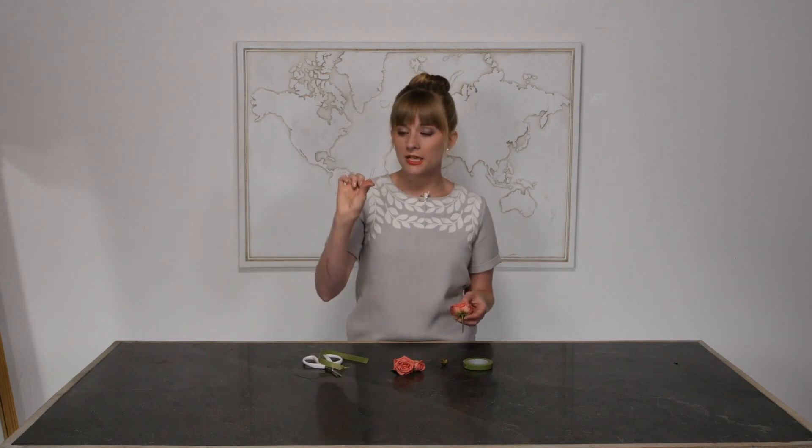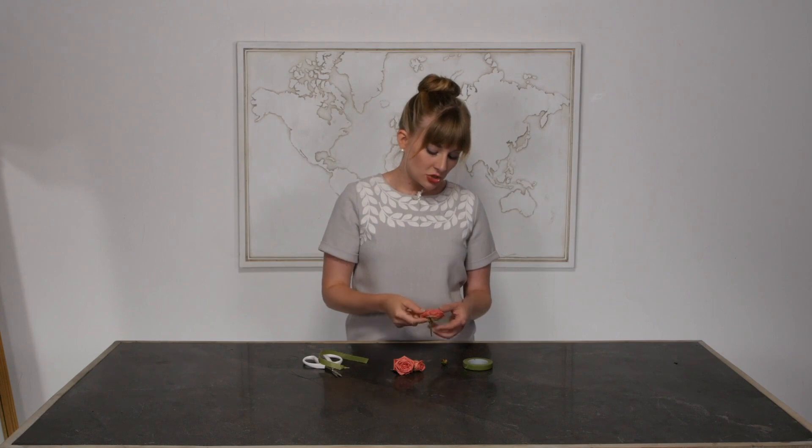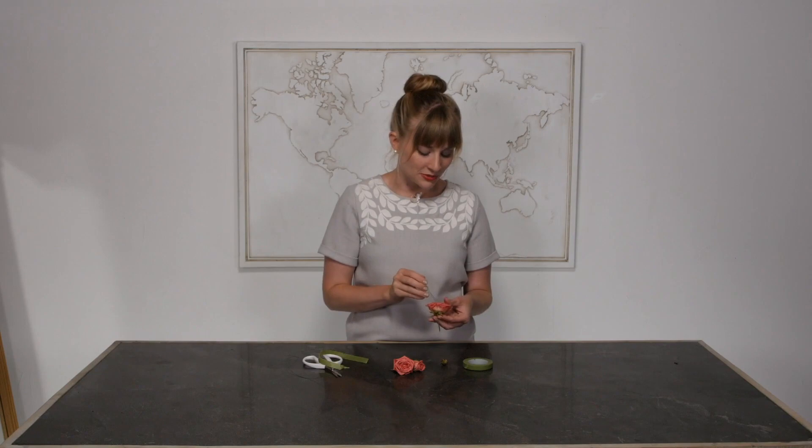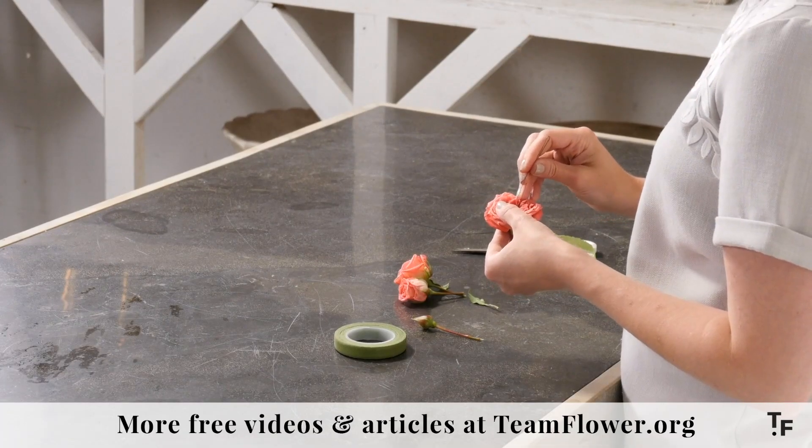So what I have is some really light gauge wire. This is a 26 gauge, and I have some Charming Babe spray roses. All the Babe spray roses are really cute. I think I really like the yellow one as well, but I have this little hair pin.